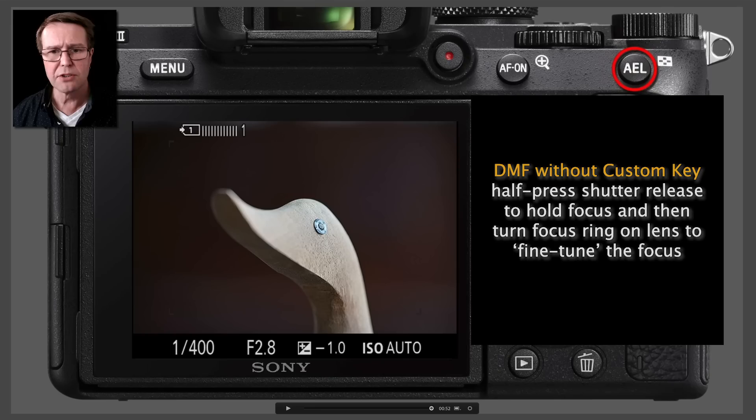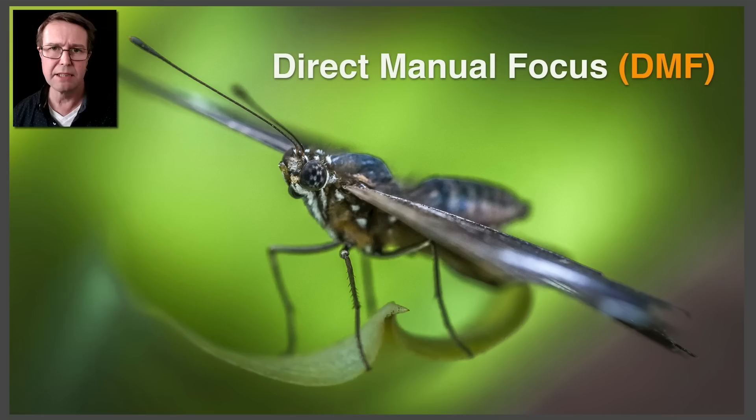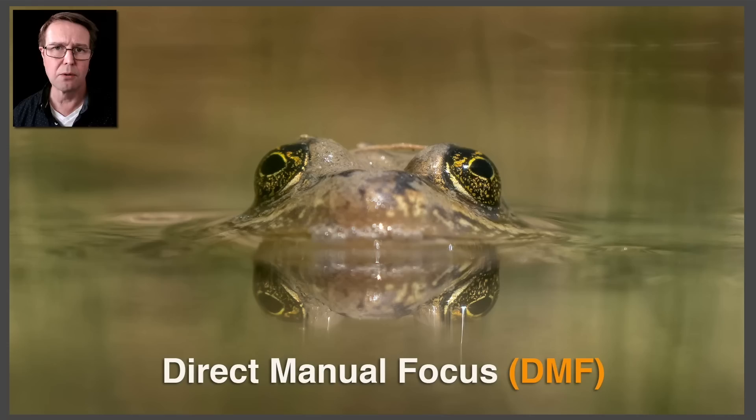Let's take a look again at why I would be using DMF. In this instance it's great for macro work. What will often happen with macro is again it'll choose something that is close to the camera if we're in a wide AF area, and in this instance it would be the leading wing of this butterfly. So just quickly going into DMF allows me to push the focus further back and then take the picture quite quickly.